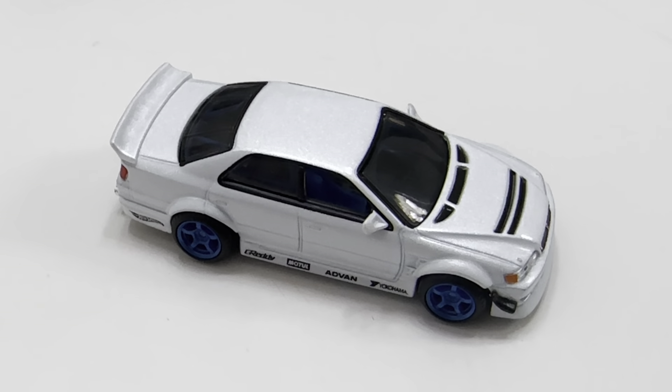There you have it. It was the first Hot Wheels Elite 1:64. So thanks for watching. Please check out my videos and keep collecting.